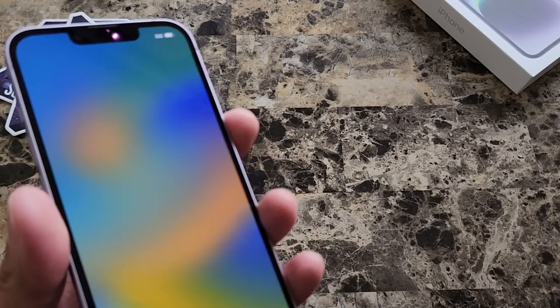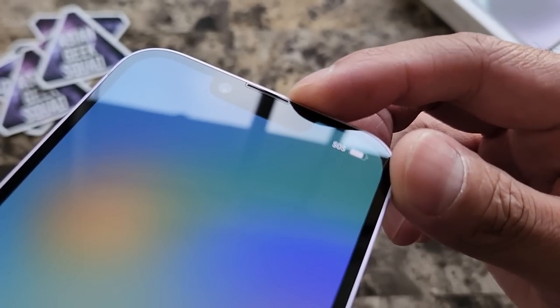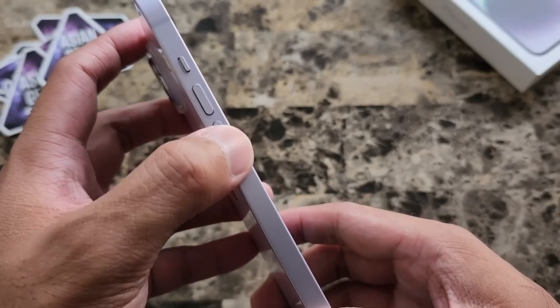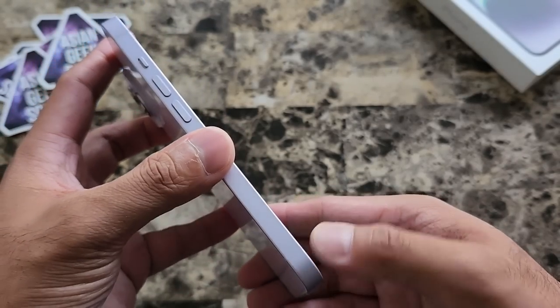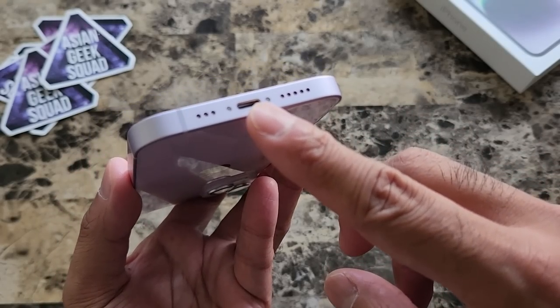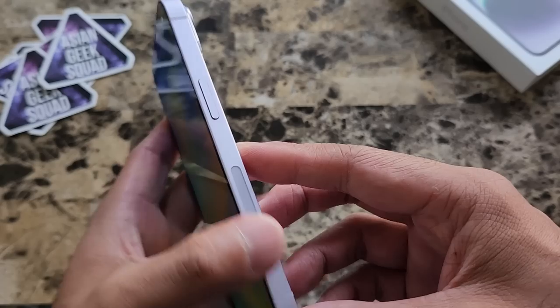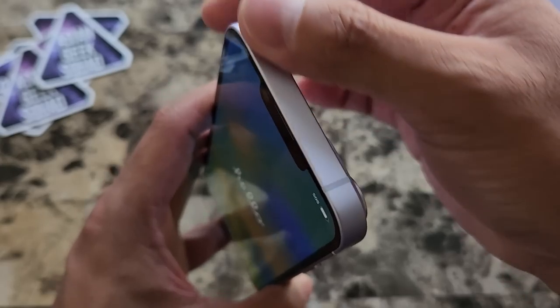Now let's take a quick look around. We talked about the cameras. There's also a built-in speaker and microphone — you can see that little notch right there. Here on the side, we have the volume down button, volume up, and the ring and silent toggle. Here on the bottom, we have the Lightning port, speakers, and there's also a built-in microphone. Here on the other side, we have the side button.